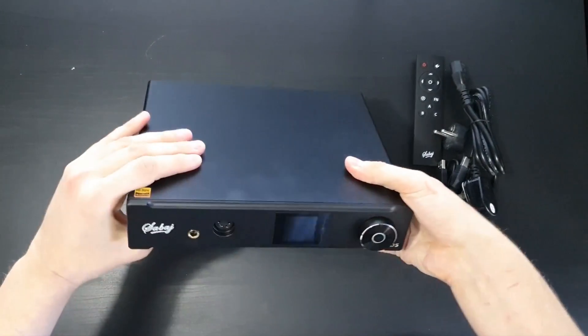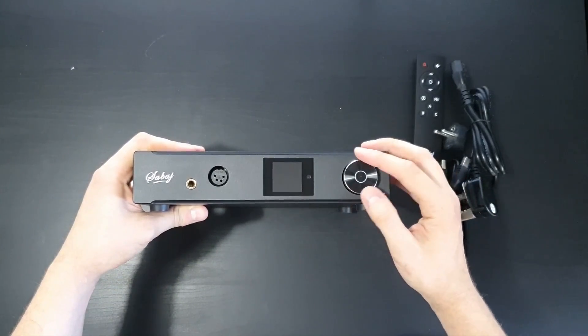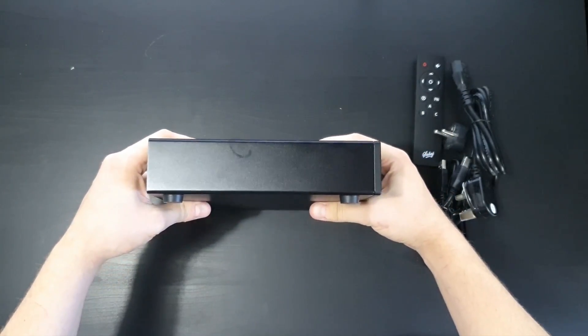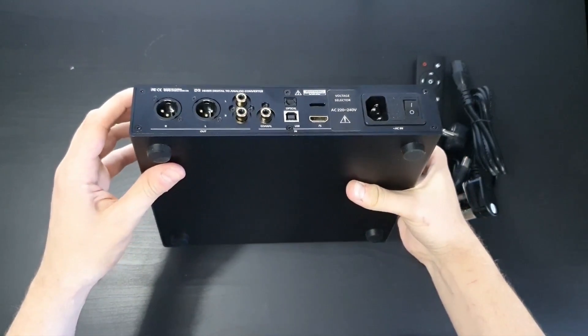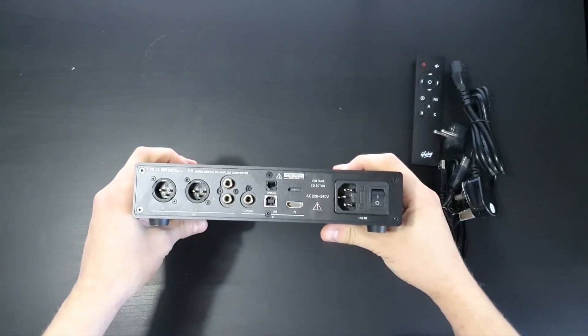On the front you can see a clicky digital volume control and the menu button in the middle of it. Also the small LCD display and two headphone outputs — XLR and 6.3mm. Nothing on the sides. Solid rubber feet under the deck. It is very heavy; even XLR cables won't drag it around on your table.